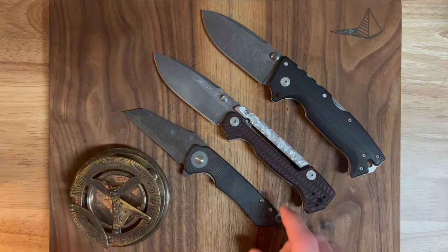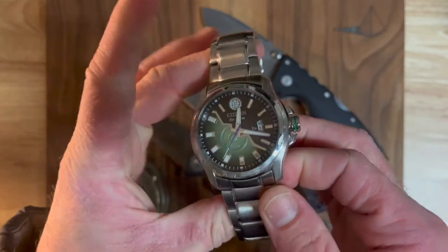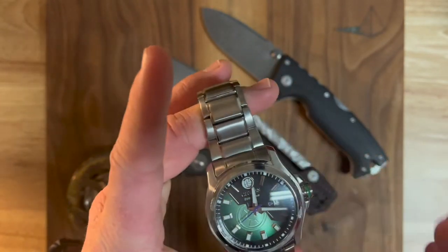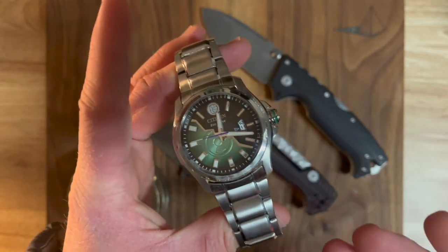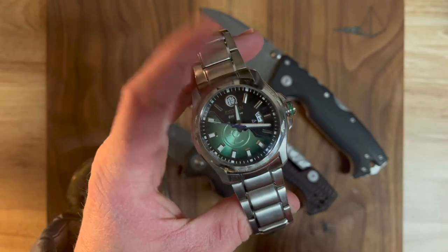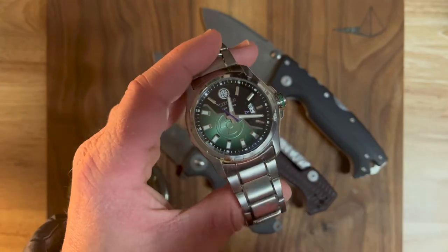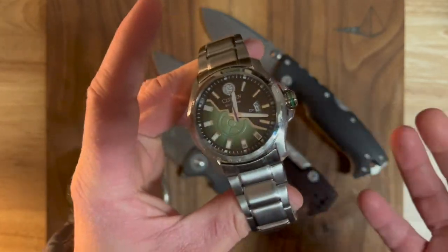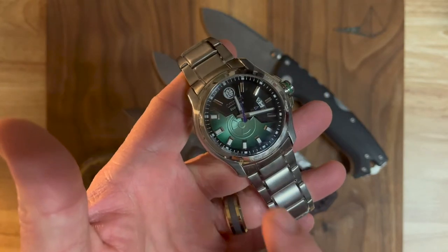I'm very familiar with acid washing and stone washing blades, but I'd never done it on a watch. My friend Zach approached me about doing this to his watch and I told him I've never done it before, I'm not sure what the outcome will be, I can't guarantee it'll turn out perfect — but I said I think I can do it, and that's on me. Long story short, this turned out very badly. I paid him back for the watch, but it was a lesson.